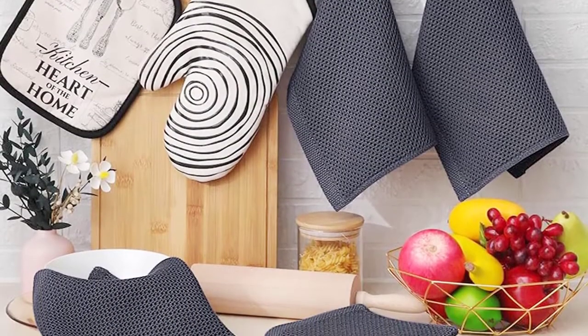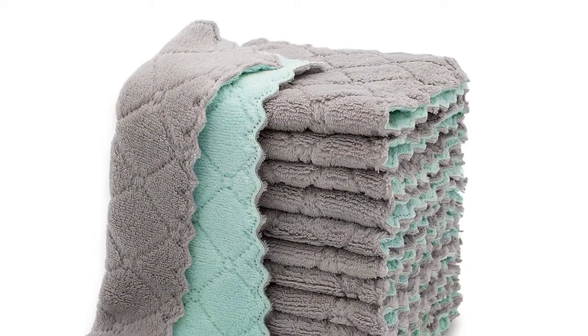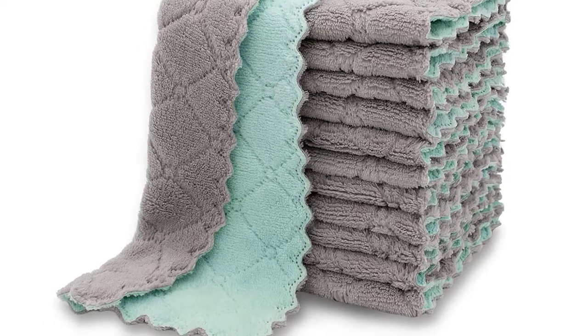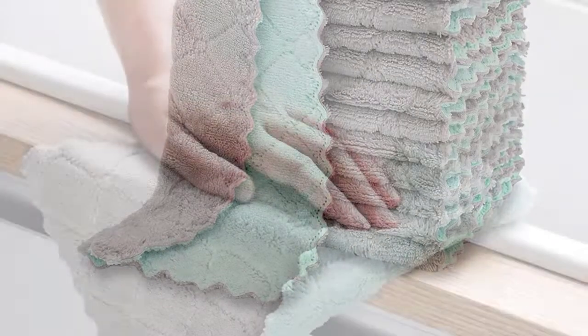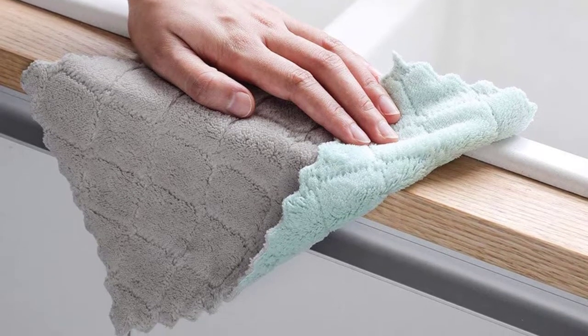They're not exactly the most exciting kitchen tool out there, but dish towels are an invaluable member of the team for home cooks and professional chefs alike. Whether you're drying a plate, wiping up a spill, or moving a hot pan from the cooktop to the oven, a great dish towel can fulfill multiple needs in and around your home. In this video, we will discuss the top 6 best kitchen towels for drying in the current market.